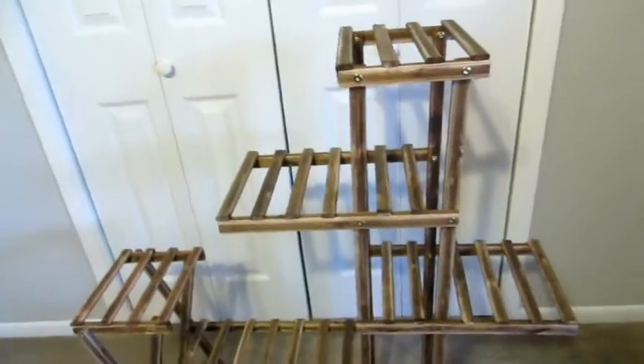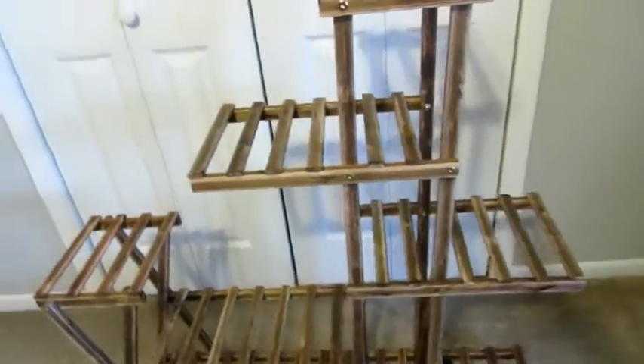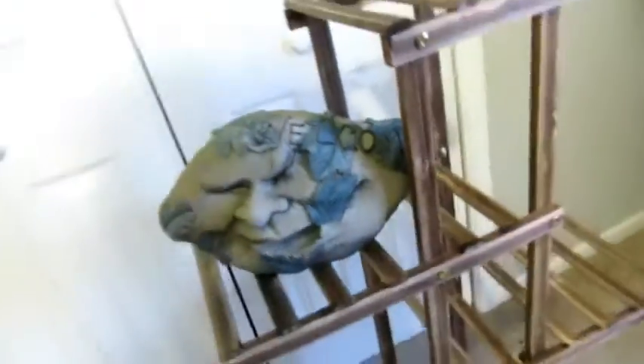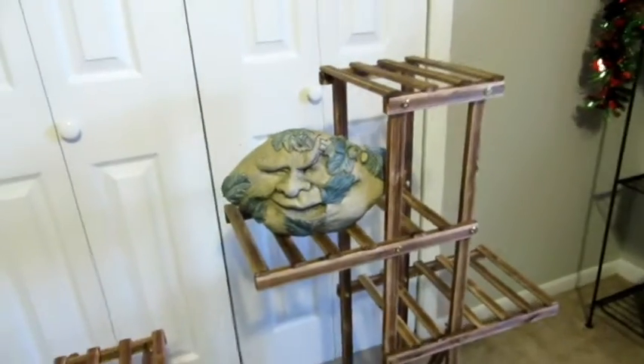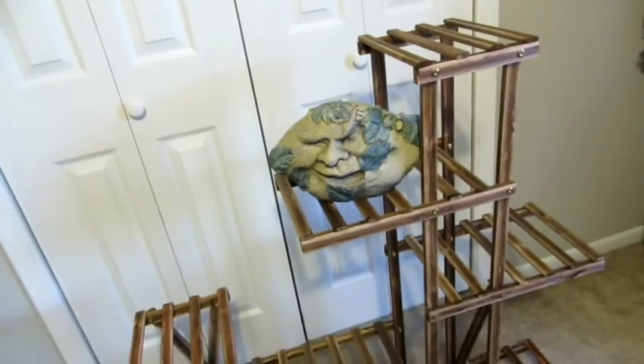It's a plant stand that you can use for plants on your patio to display items and other gardening things from your garden, and you can make it look really nice.